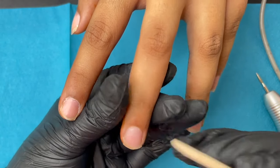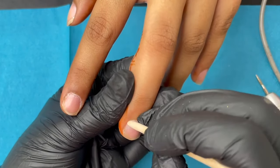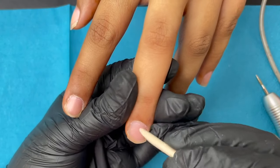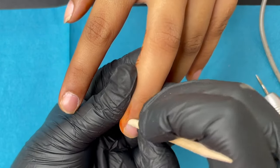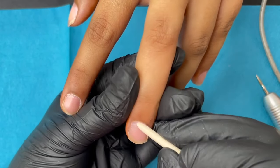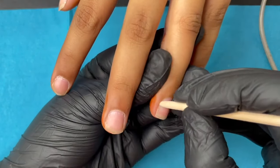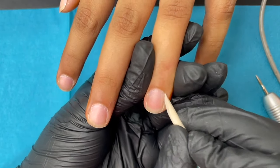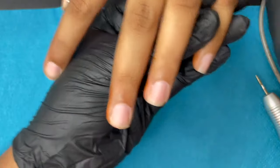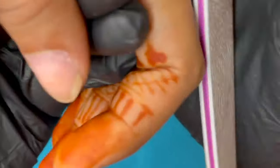Next, I'm using an orange wood stick to push back the cuticles. Notice the angle — I'm not pointing and pushing with the tip, but holding it at a side angle and pushing back the cuticle without hurting the client. Some clients have really sensitive cuticle areas, so apply very little pressure. Once the pockets are open, go ahead and clean the cuticle area gently.